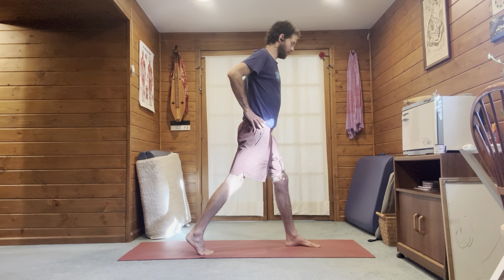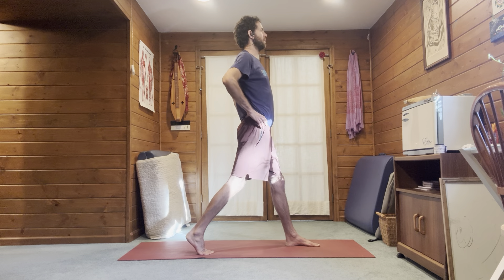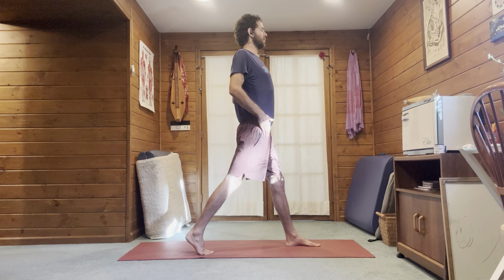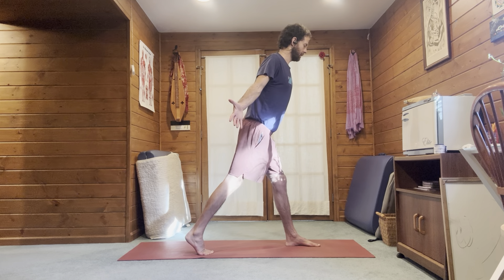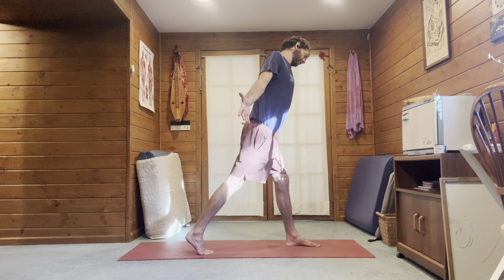Heels wider than pinky toes, knees straight but unlocked, pelvis in alignment. It might be the left hip that needs to go slightly back. Shoulders back and away from the ears, stand up tall. Arms to the side, open the palms, spread the fingers. Hinge the hips back, find the left hamstring.